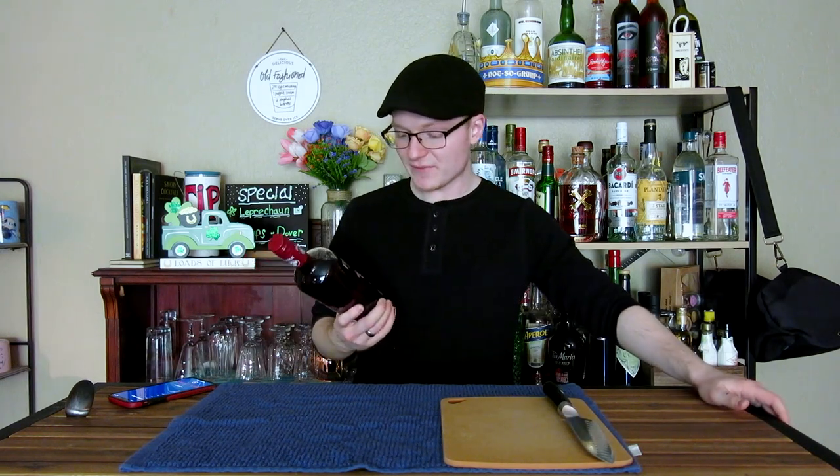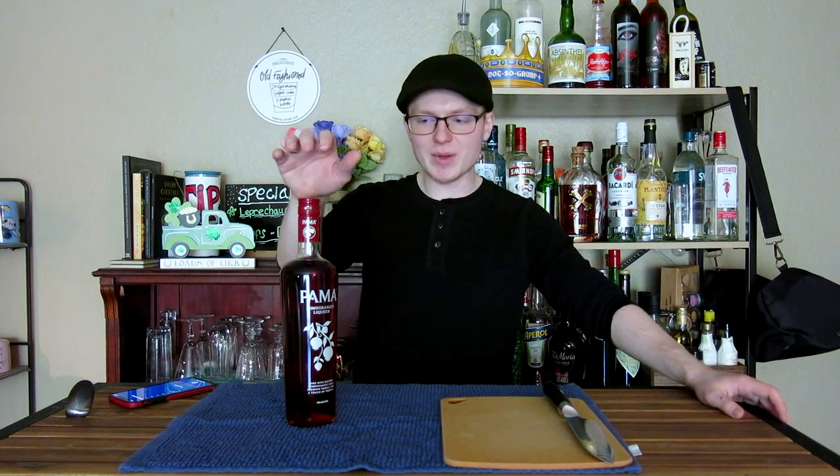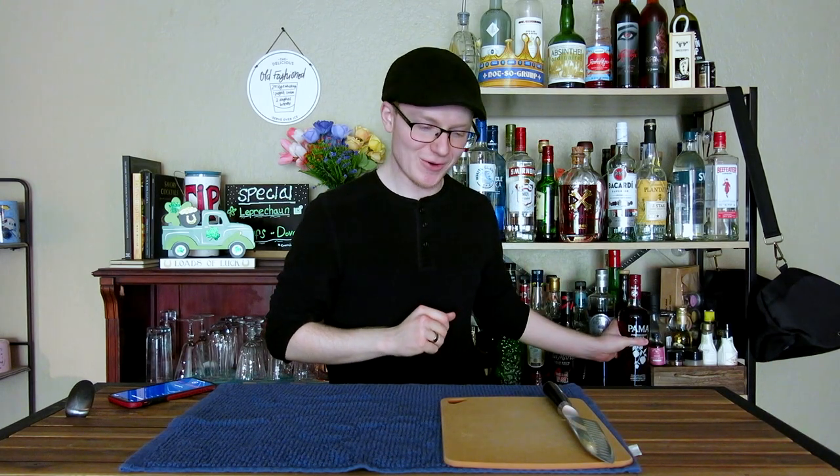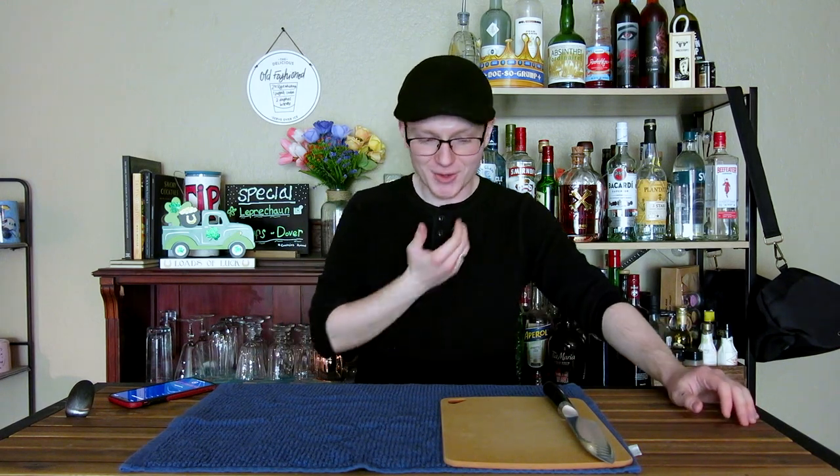Pama is a pomegranate liqueur with a vodka and tequila base made with pomegranate juice. It's interesting stuff — it appears both in this drink and a drink called the Forbidden Sour, which is where my excitement for this video comes from. Depending on how long you've been watching the show, you may or may not have ended up in the Weird Old Days playlist.